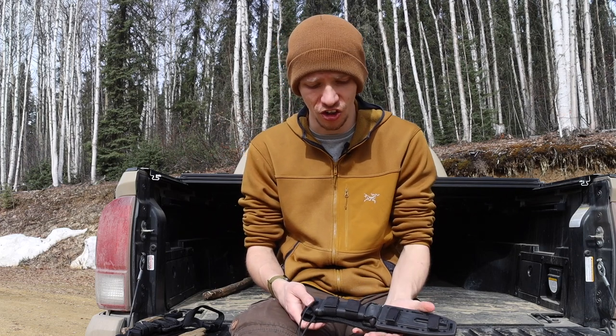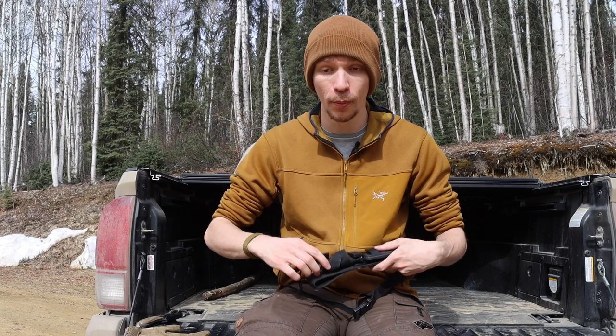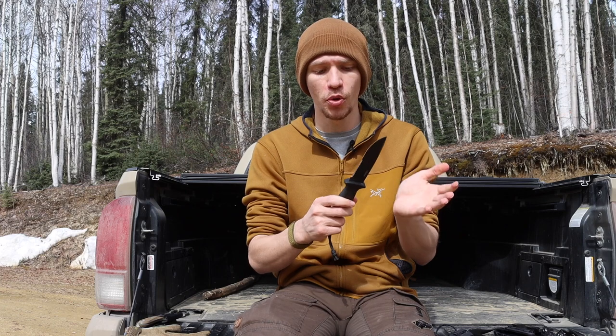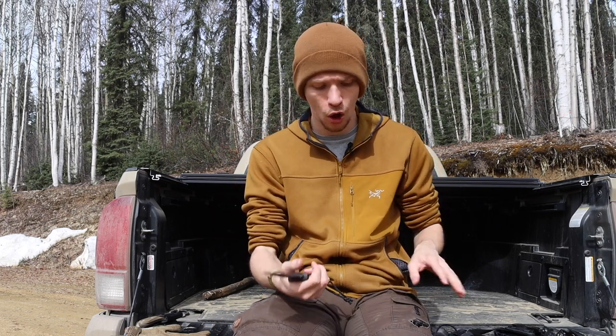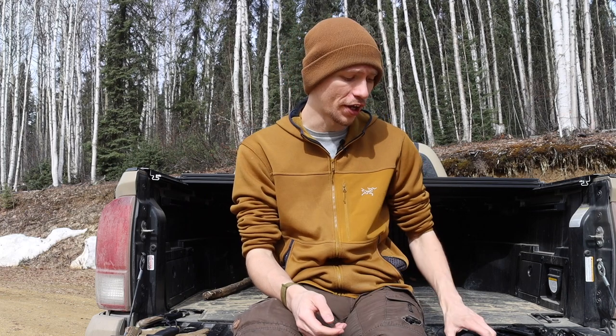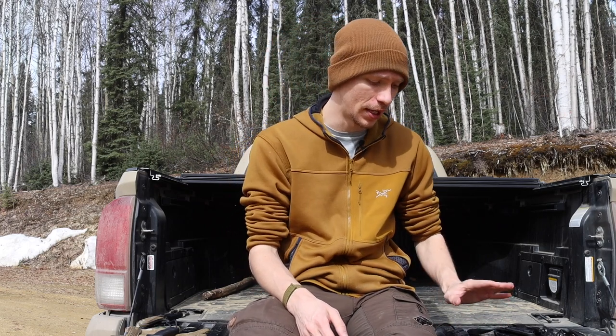They are not good. If you must stick with the Gerber lineup, I would recommend taking a look at the Gerber Prodigy, because the Prodigy is slightly smaller but definitely of better quality and uses a little bit more hard plastic around the rim, so if you do have an overstrike you're not going to be breaking the hard plastic liner. The Prodigy is definitely a better tool, albeit slightly smaller than the LMF2. But I would definitely recommend something like a Mora Garberg, or if you're in this price range, something like an SE-4 would be much, much better than the LMF2.